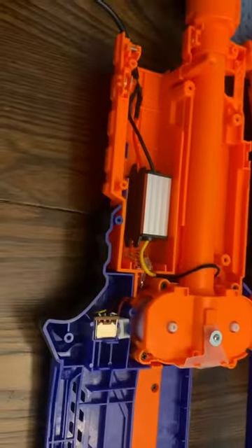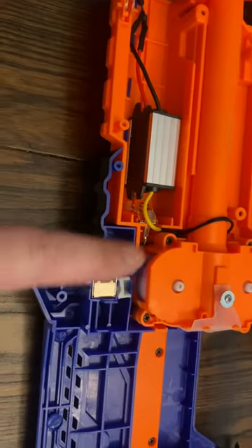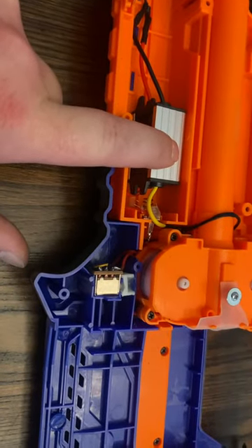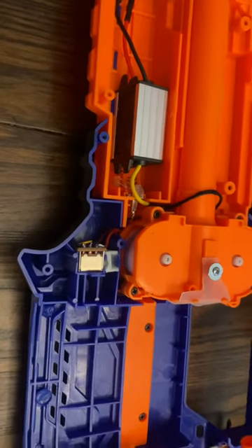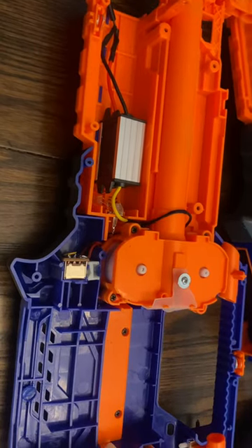So now I'm running Milwaukee M12 batteries for my Nerf gun, all with the help of this little guy right here. I don't need to do anything to the battery, and we're good to go. I will do some assembly and some testing and we'll see how it goes.